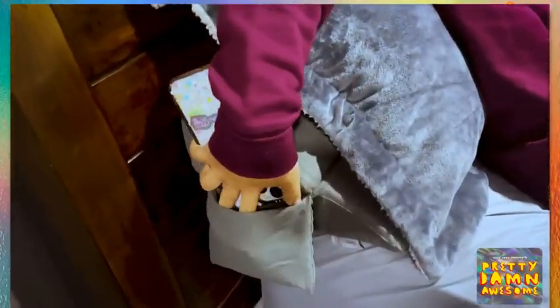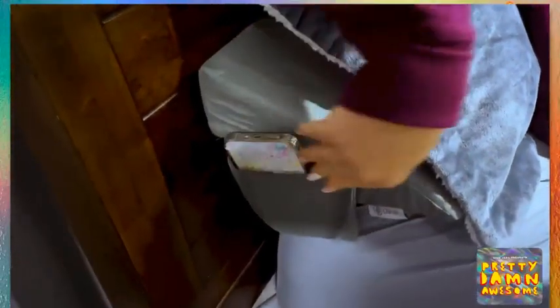This thing comes in super handy — fills that gap, put your pillow on top of it, feels real nice. Love this thing. It's pretty damn awesome.